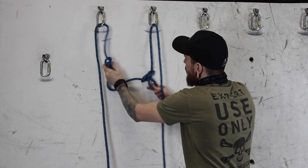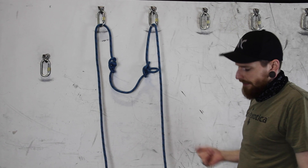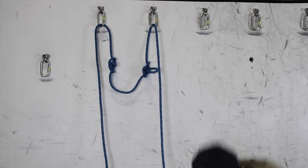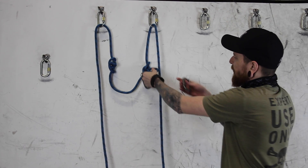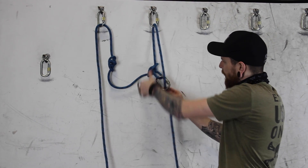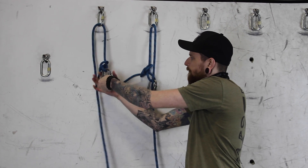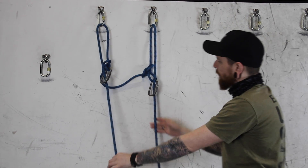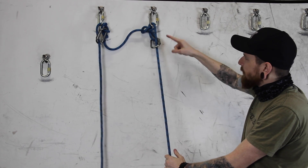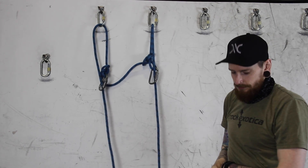Okay, so we've got our two galpines. Now we need to attach those two galpines to that rope — you could use two carabiners to do that, but we're going to run into a problem there. When we do that, we run the potential of cross-loading these carabiners, so not an ideal situation.